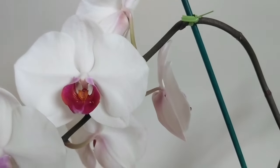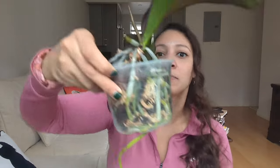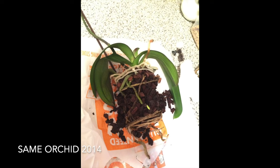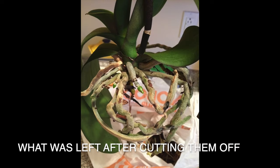I got this orchid at a Home Depot. It was beautiful and I brought it to my brand new apartment. I saw it came in bark and I thought the water wasn't staying in, so I kept adding more water. I over-watered it, killed all of the roots, and learned you're not supposed to over-water orchids.